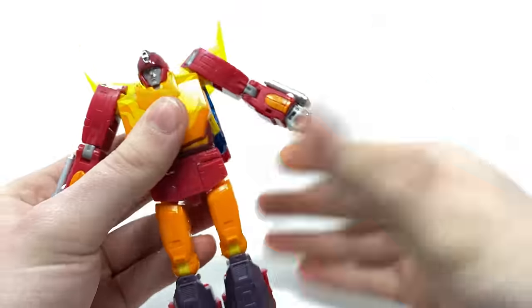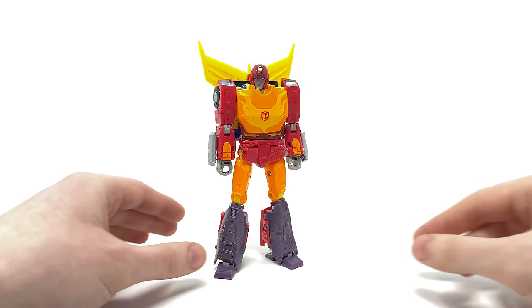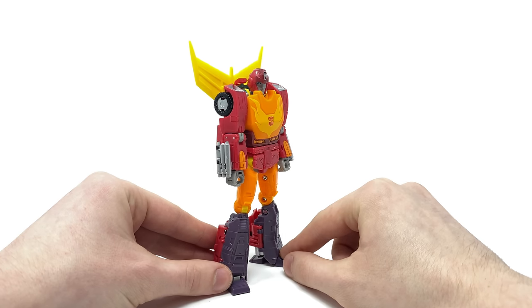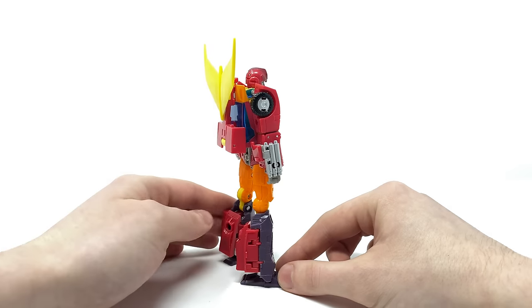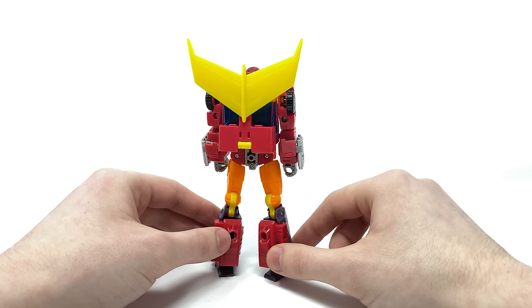And now taking a look at the fully transformed 86 Hot Rod — as stated at the beginning of this review, I truly do believe that we as Transformers collectors are now living in an era in which Masterpiece figures are competing with the mainline. This figure in my opinion is better than the official Takara Tomy MP release. Giving it a quick 360-degree spin, it truly does look as if Hot Rod has just jumped straight out of the silver screen. He cleans up impeccably well — literally no back kibble whatsoever.